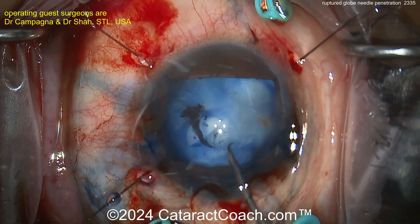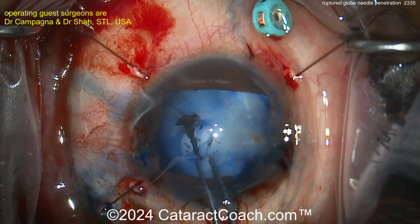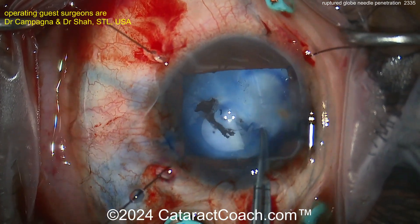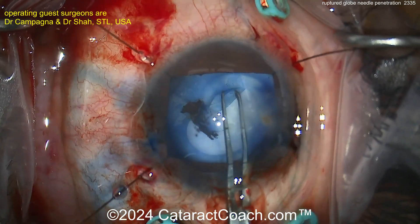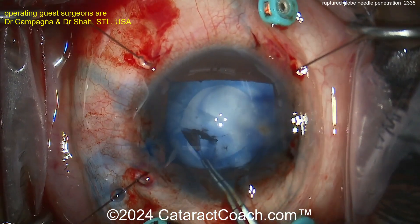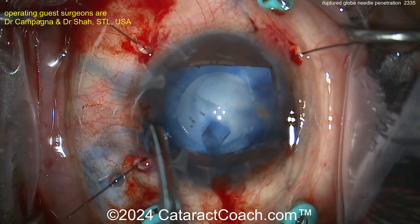Poking in with the cystitome, starting the rhexis. The rhexis is important here because we're already suspecting a rupture of the posterior capsule — that means you're probably going to end up placing a three-piece lens with haptics in the sulcus and an optic capture. So you definitely want a centered, round, five-millimeter rhexis. This looks pretty darn good — I like that a lot.